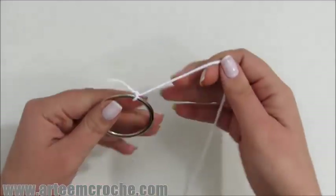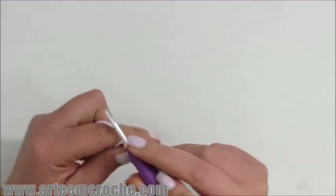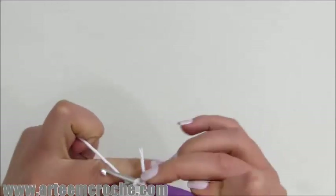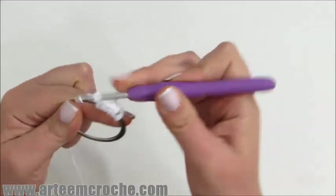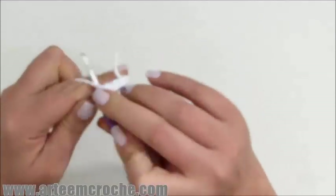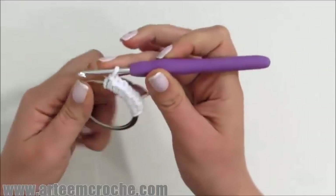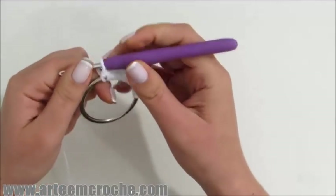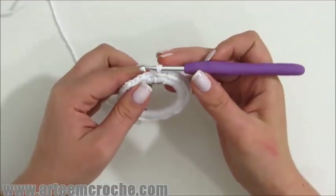Nós vamos iniciar o nosso trabalho com o barbante branco e a nossa argolinha. Eu vou fazer um ponto baixo por toda a volta da minha argola, fechando muito bem os pontos para que não se veja a parte de baixo da argola. Deixa bem fechadinho o ponto, porque aí fica com um acabamento bem mais bonito. Vou fazendo pontos baixos sobre toda a volta da minha argola. Pronto, terminei toda a volta da minha argola em pontos baixos.